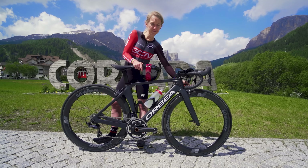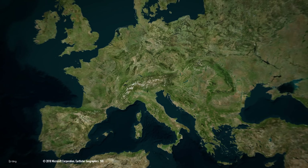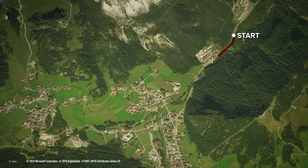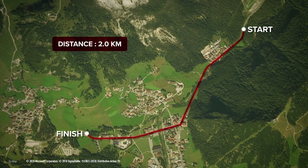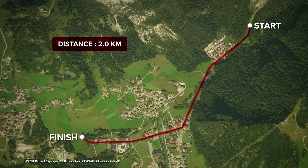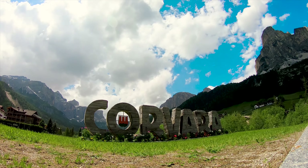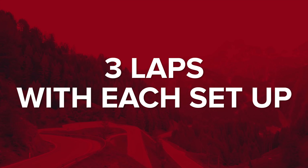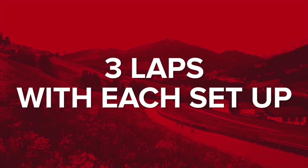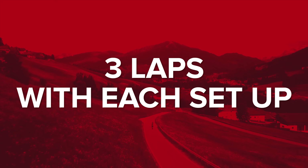In terms of experimental setup, I have my Orbea Orca Aero road bike with deep section Vision wheels and a power meter. I've set up a test time trial course two kilometres long on a slight uphill drag through Corvara in Alta Badia. The reason for choosing an uphill drag is to help hold a consistent power for the whole test course. I'm going to ride it three times in each setup, because an average of several tests will give us a more reliable result.